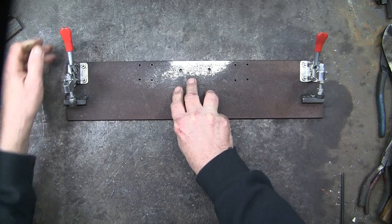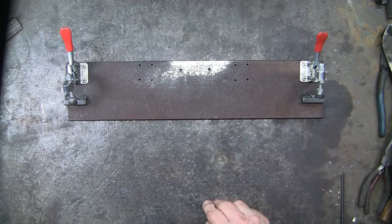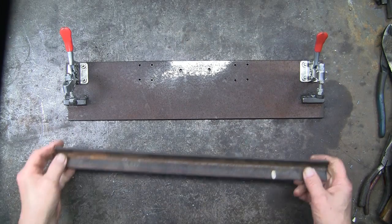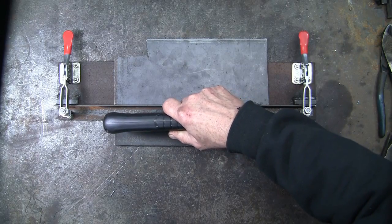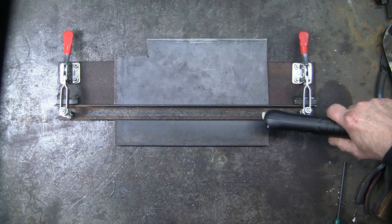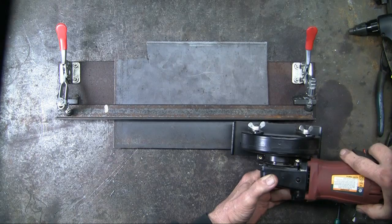In part 2, you'll see cutting with the plasma cutter, the abrasive disc, and the jigsaw. It was purely by accident that I realized I could flip the angle iron and use the straight edge with the abrasive disc and the jigsaw.